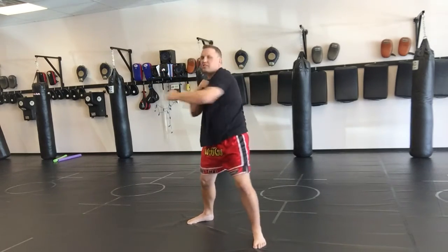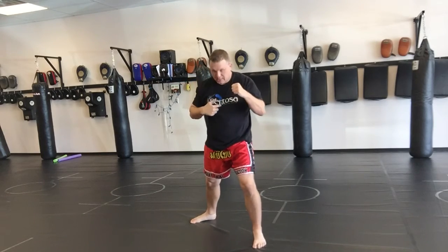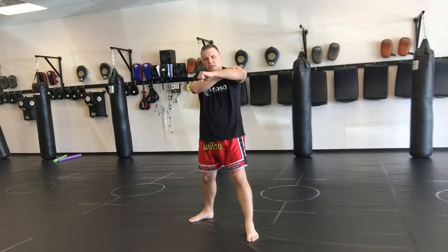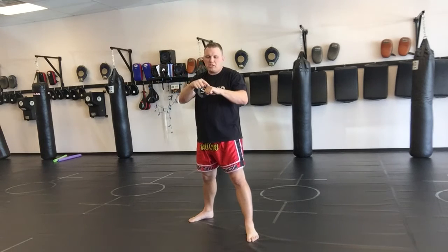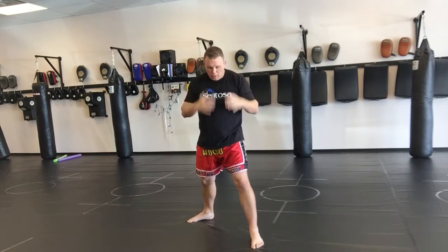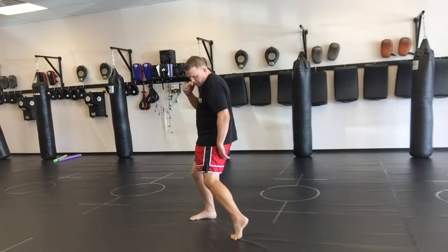When doing the hook we don't want to go past our centerline. Watch my body — I rotate and it stays in line, then comes back. The elbow needs to be up, maybe even a little down, whatever you're comfortable with — but not dropped, because the bone alignment won't be there. Focus on punching with that middle knuckle.